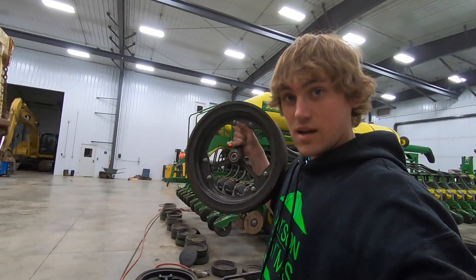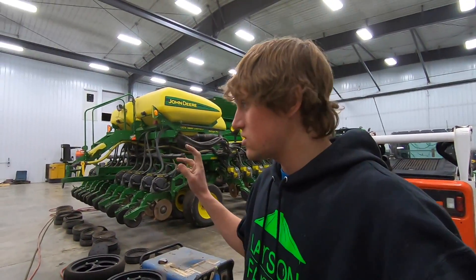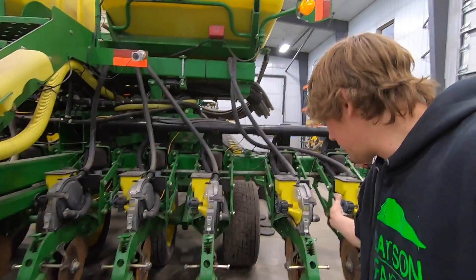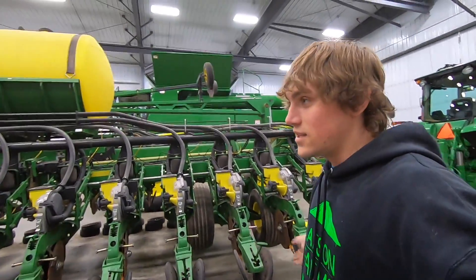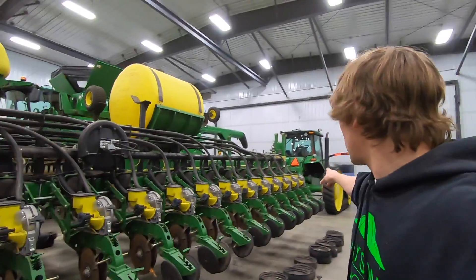We're also going to be putting on these wheels called mudsmith wheels. A customer at Kibble had them on his planter but hated them because he was in no-till conditions and they supposedly don't work well there. We bought them used for a really good price. I have enough to do seven rows — I'm putting them on both sides of where the tractor tracks run, because that's the most likely place for mud to get squished up. Plus three rows on the right side of the planter, since we're always along the field edge on that side. That's a sweet little upgrade.